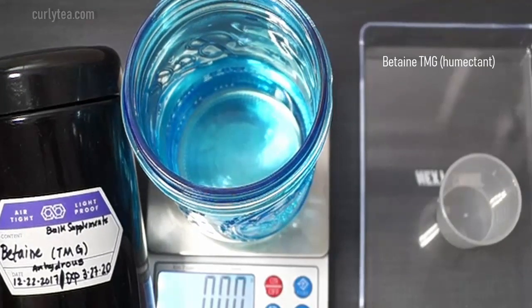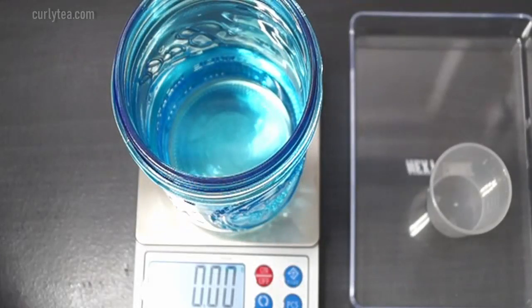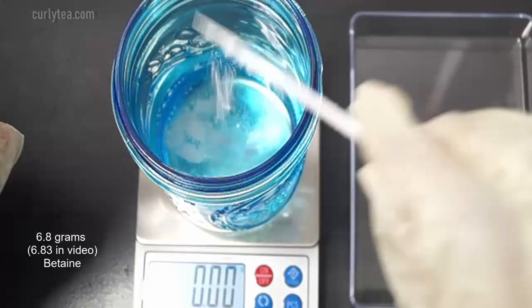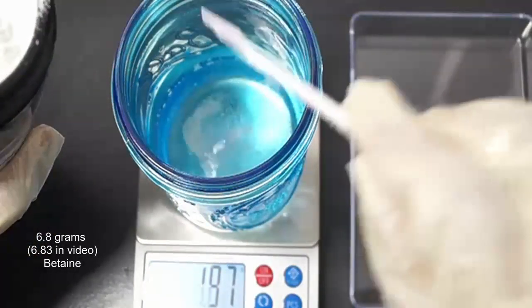Betaine TMG is a natural food-grade humectant that's very helpful in the process of adding moisture to the hair. Make sure you're using 100% betaine and not a mix of betaine and something else.